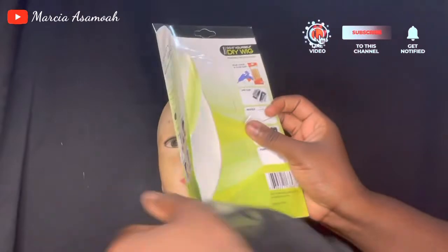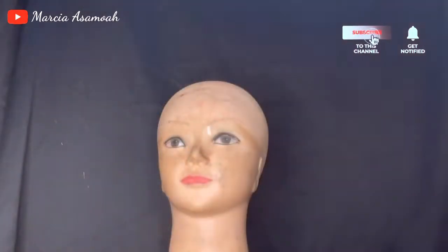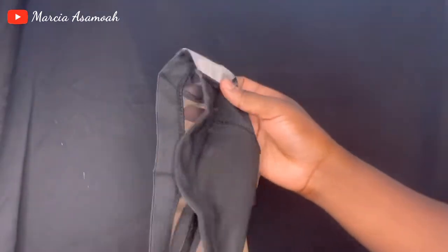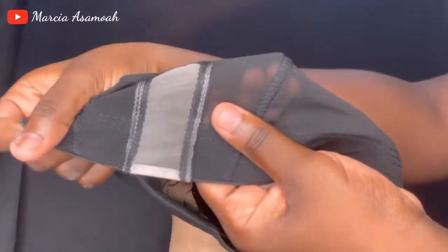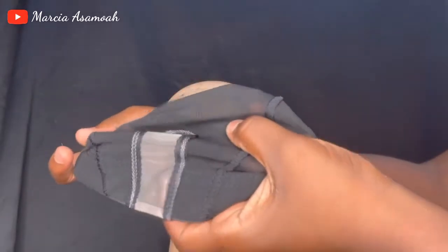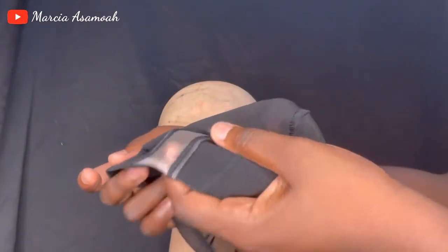I got this DIY wig cup from the market — I think I got it from Best Head Use and it was super affordable. I think I got it at eight cities. They've already given you the U-part where your closure will fall, but I don't know if I'm going to end up cutting it.